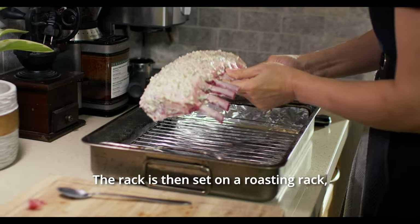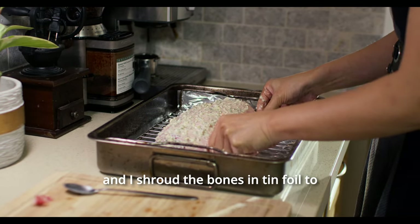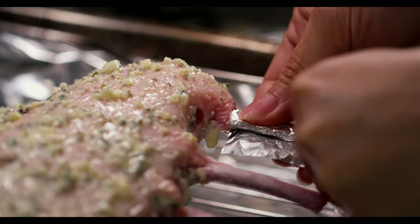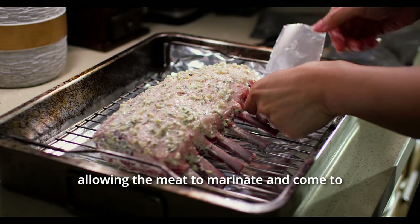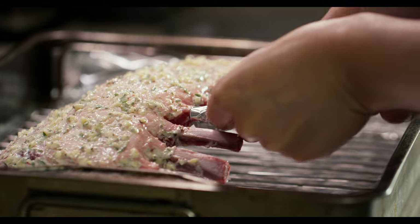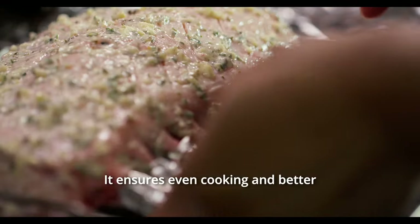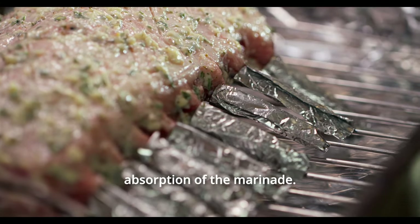The rack is then set on a roasting rack, and I shroud the bones in tin foil to shield them from the heat, allowing the meat to marinate and come to room temperature over two hours. Bringing meat to room temperature is crucial — it ensures even cooking and better absorption of the marinade.